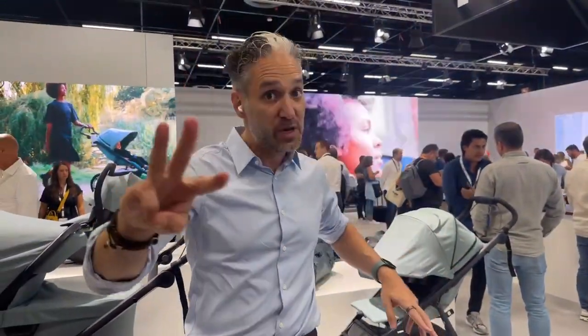Hey, this is Ellie from Magic Beans and I'm here at the Kinden-You-Can Show in Cologne, Germany, and here's a sneak peek of the new Thule Urban Glide 3 and the Thule Urban Glide 4-wheel.